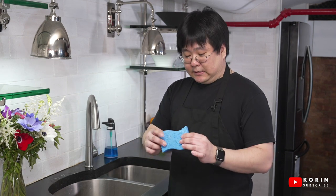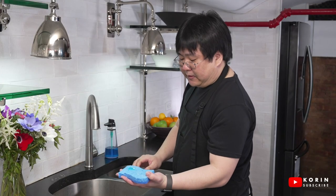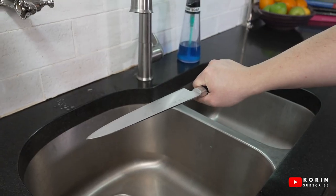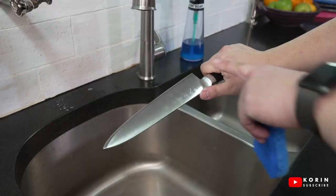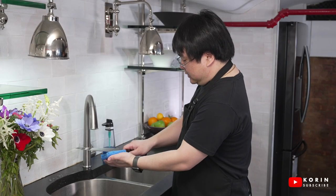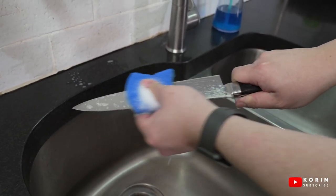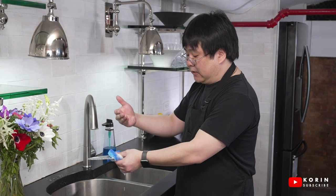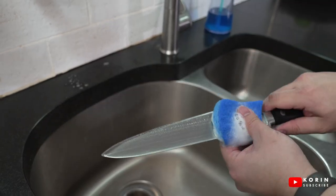I'm going to use the softer side of the sponge and apply a little bit of dish soap. I'm going to hold the knife in my dominant hand — this way I have full control and a better grip — and hold it so the edge is facing away from me. Then I take the sponge, wrap it around the blade, and scrub up and down. Having the edge away from me ensures I don't hurt myself or cut through the sponge, so this is a safer method of cleaning the knife.